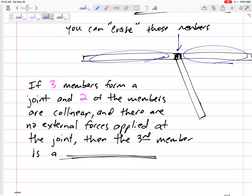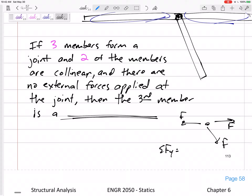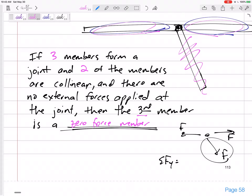If you draw the free body diagram with the force in each member and sum the forces in the Y direction, you'll see that the third member — the one coming out at an angle — is a zero force member. Not the two collinear ones, but the third member is a zero force member. You could erase it or just say it has a force of zero. Recognizing zero force members can simplify and shorten your analysis of the truss.